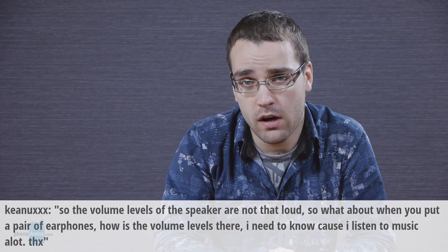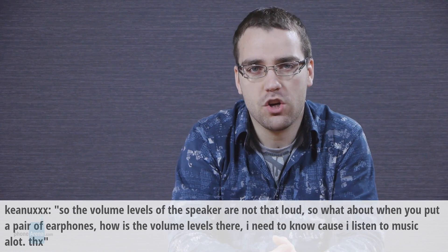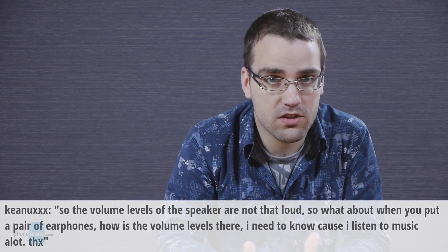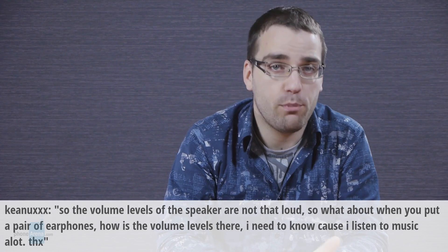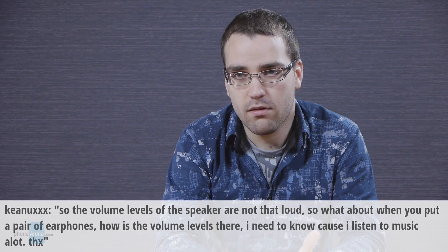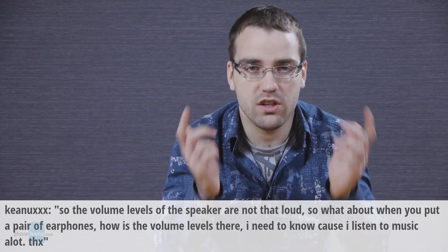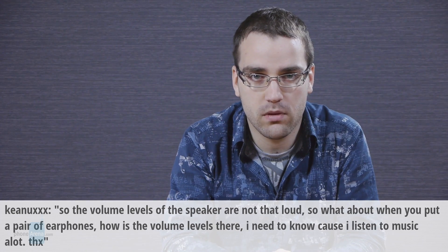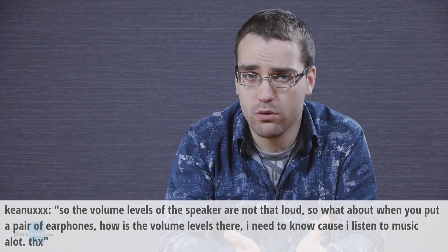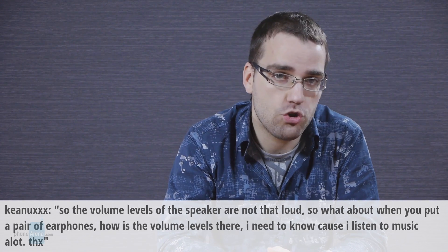I'm not sure which phone you are referring to, probably the G2, because there was a question about it in the previous episode of the Q&A. And assuming this is the case, I would say that there's plenty of power to the G2's earphones. I can't really think of a phone that doesn't have enough power when you're listening to music with earphones. But that said, keep in mind that you really shouldn't listen at very loud settings with earphones because this can really damage your hearing.